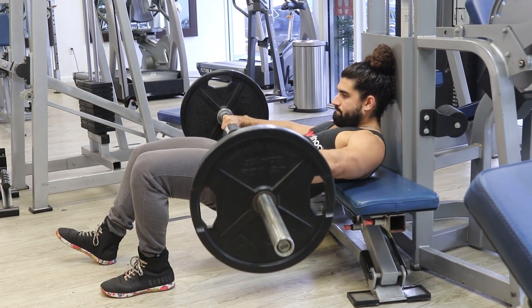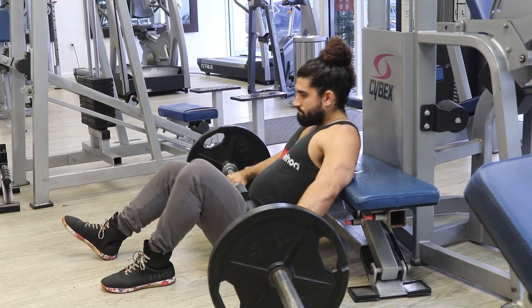This exercise can be performed in any rep range and can also be incorporated into supersets and circuits.